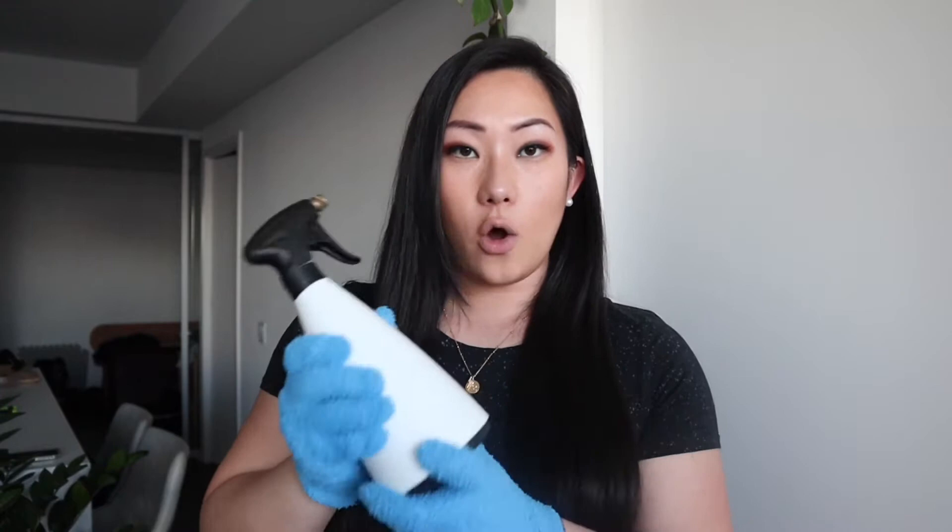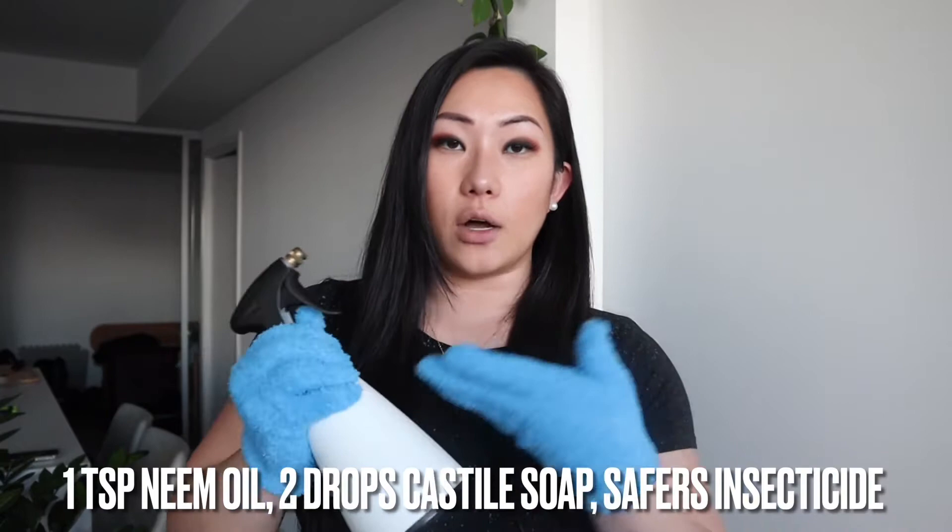Another trick that I do is use insecticide. This is a homemade mixture with neem oil, a little bit of castile soap, as well as insecticide soap. I kind of combine a few different things — I'll put in the description below what I do to mix my own homemade solution.